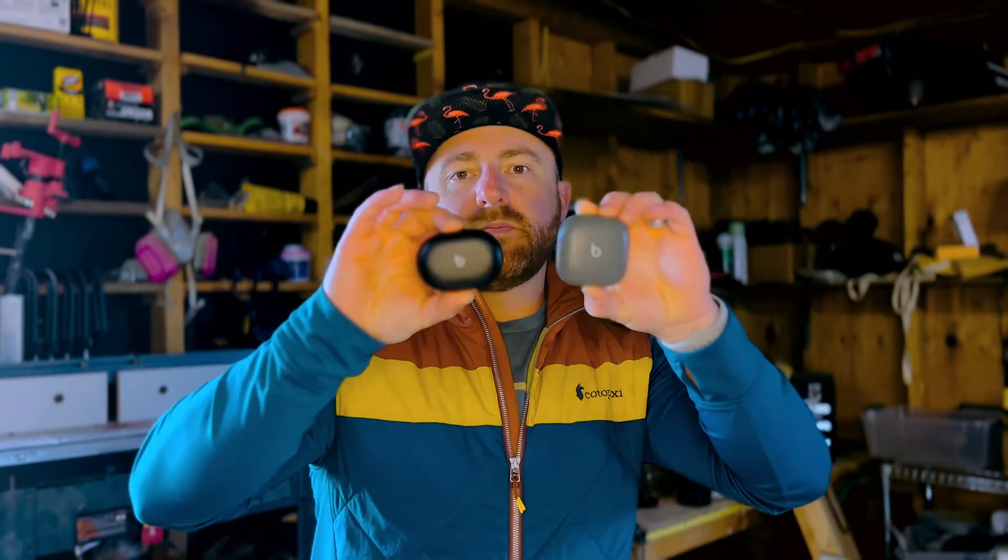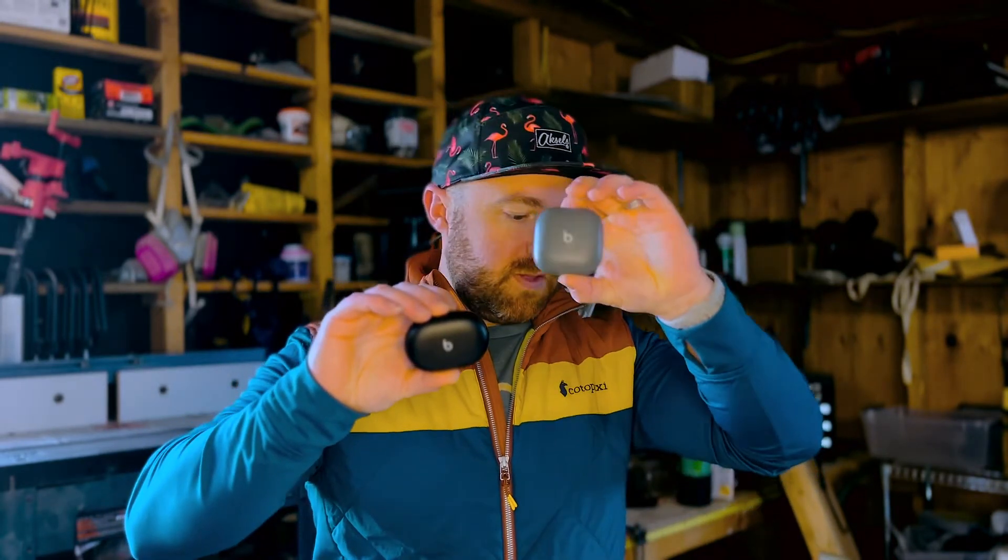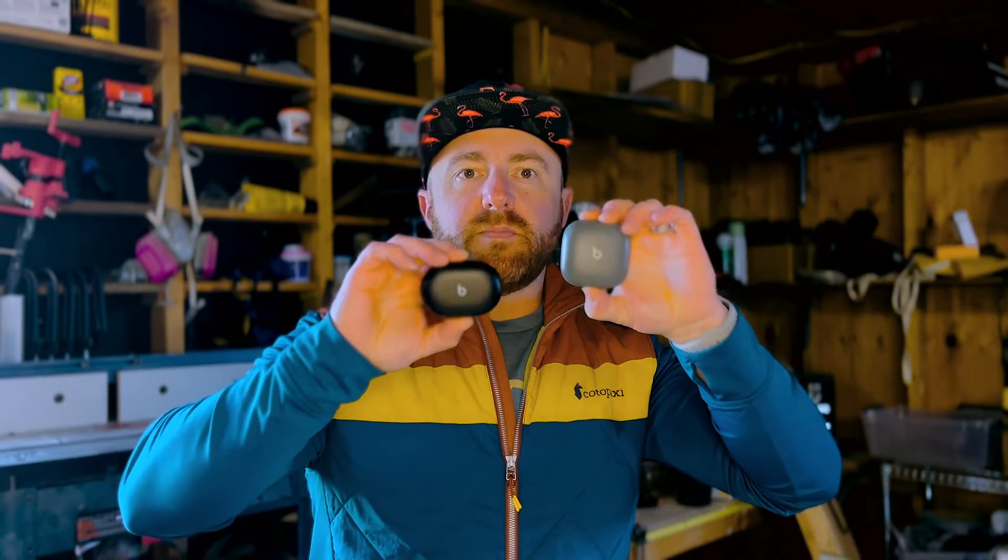The Beats Fit Pro and the Studio Buds. These are both super awesome earbuds. I have owned these for about two to three months and I got the Beats Fit Pro right when they came out. I think both of them are awesome - you could stop the video now and just buy either one. But what I'm here to do today is figure out which one is better for in the wood shop, and also which one works for everything - in the shop, exercising, jump roping, bike riding, working out, lifting weights, and listening to podcasts.